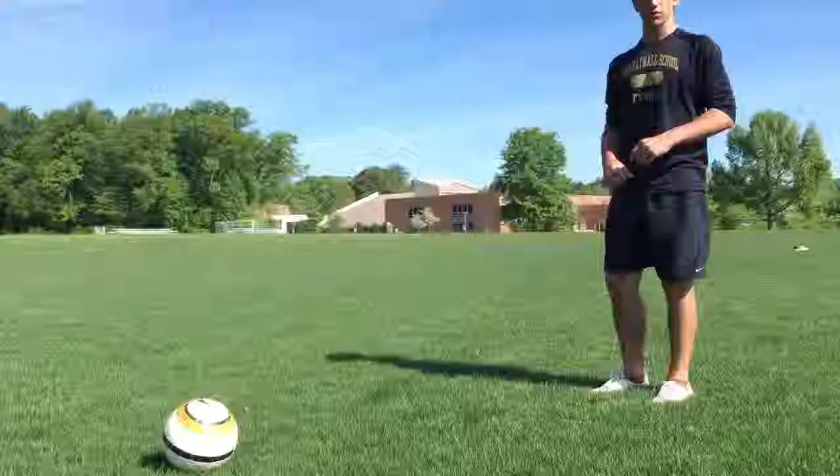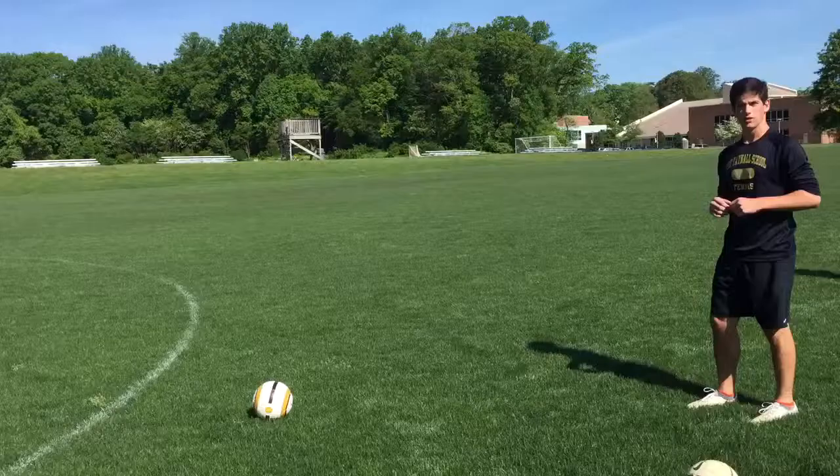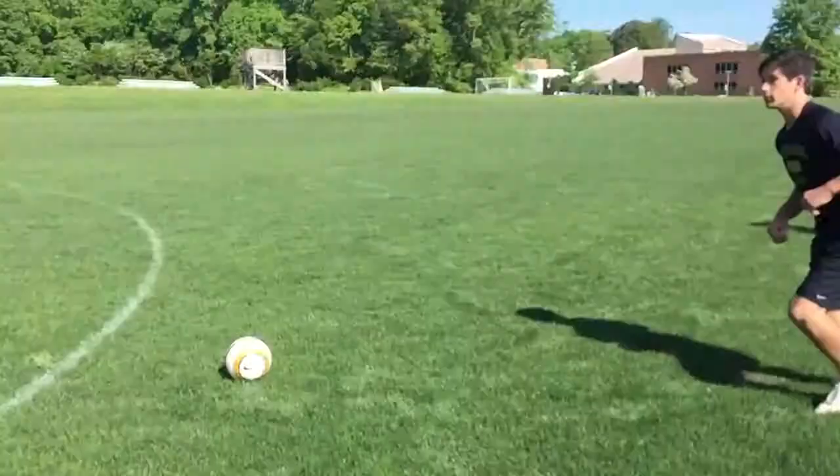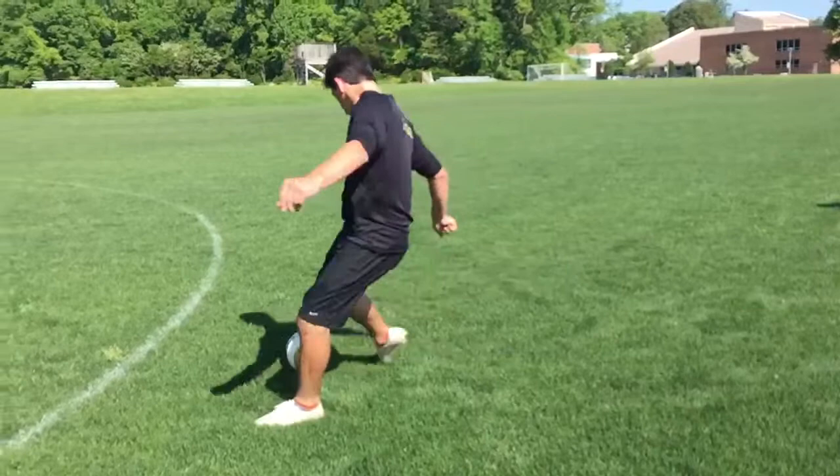This is how to not properly shoot a soccer ball. And here is how to properly shoot a soccer ball.